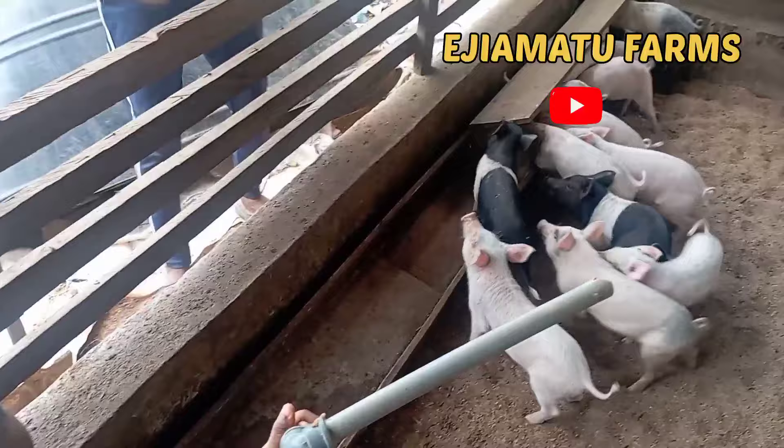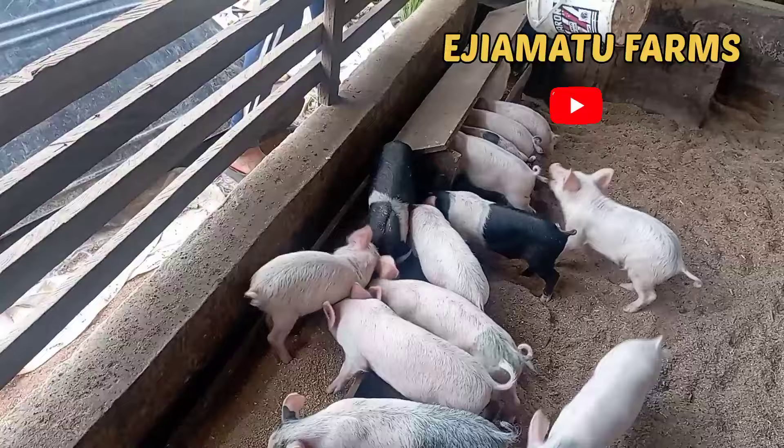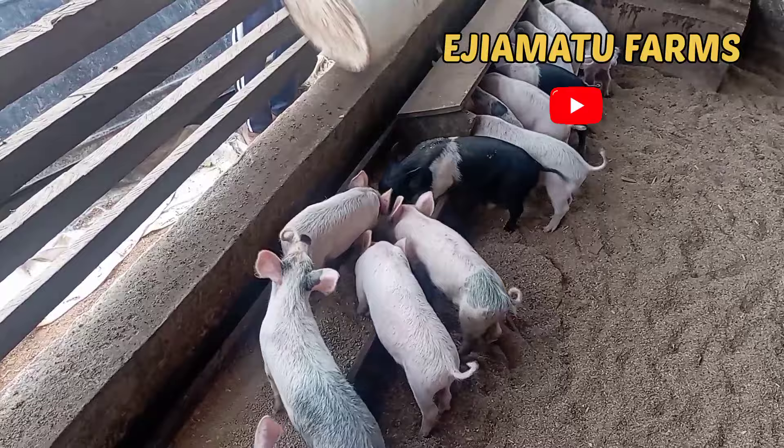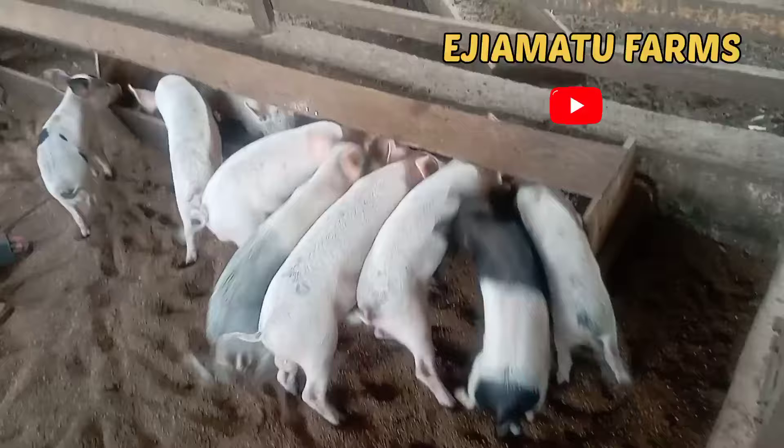Hello everyone, welcome back to my YouTube channel. If you are coming across this channel for the first time, you are highly welcome, and if you're a returning subscriber, thank you for always showing up. My name is Tin Enye and this is Agiamati Farms. You must have heard me talk about this method of pig pen — the no-smell pig pen. I did a video on its benefits; if you've not seen it, kindly go and check it out. If you want to know how to construct it, then keep watching.